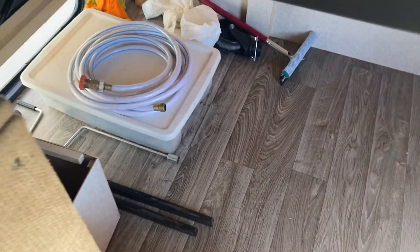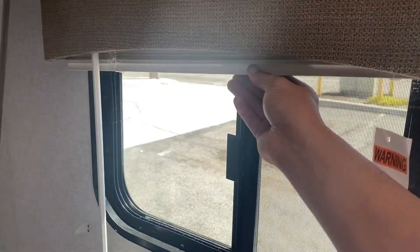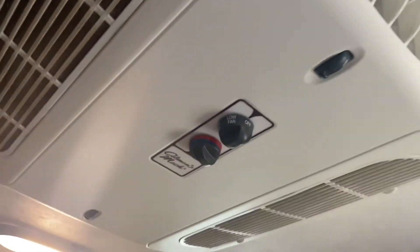Underneath the bed you'll also find the goodie box, your hose, and anything you need. That's about it for the inside. Make sure when you're riding you have the windows closed. There's some extra storage on the top.